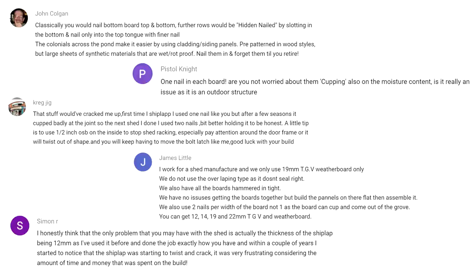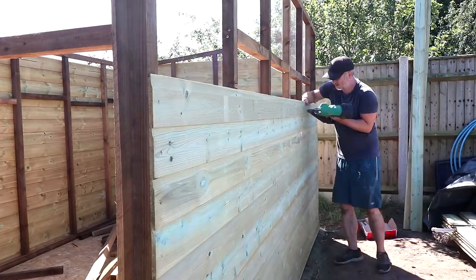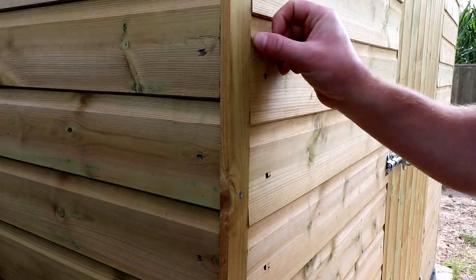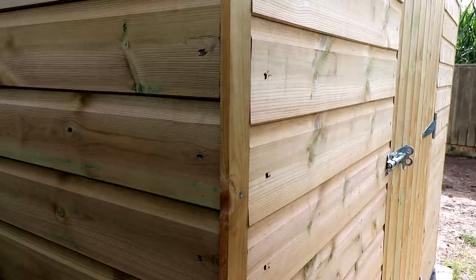Some comments on fitting the cladding using only one nail on center to secure each board, and concerns about cupping. I fitted it that way for two reasons: one, I think it allows the wood to expand and contract in the best way possible, as I mentioned in the video; and two, I fitted it the same way on my first shed and it worked great. The boards are held in place not only by the nail but also by the tongue or groove of the board above and below, so any cupping would be minimal. It's been about a month since finishing and the cupping so far is about half a millimeter to a millimeter on each board — after some really hot dry weather — so I think it's going to be okay.